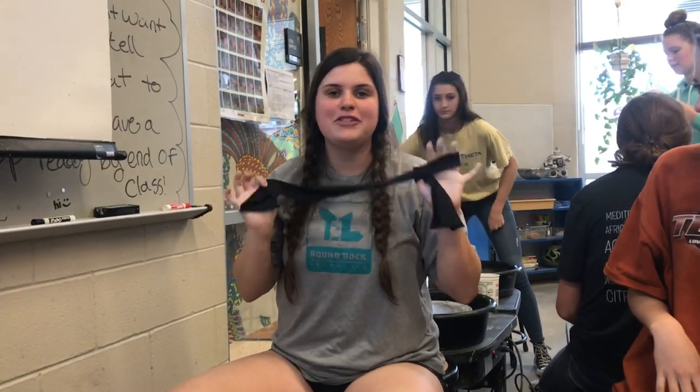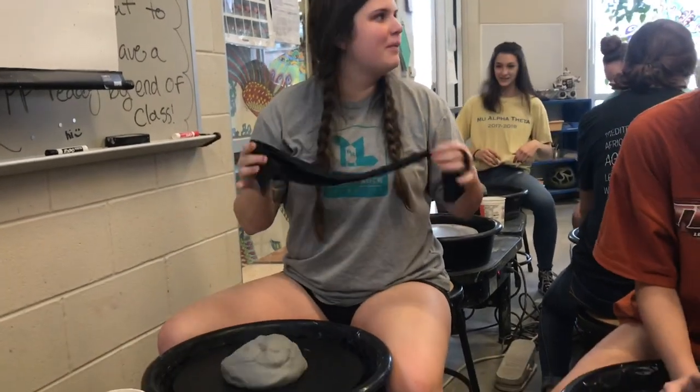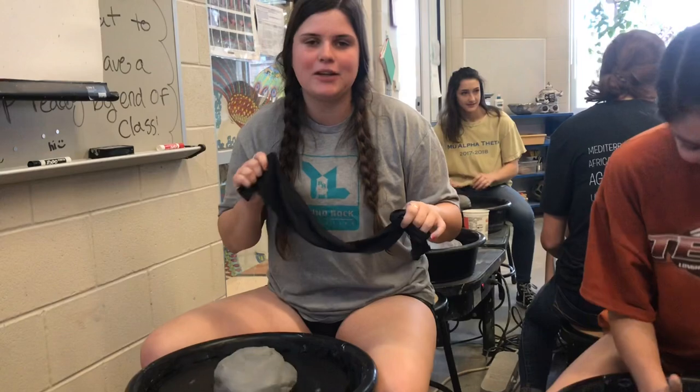So this is a blindfold. We're about to do a challenge. It's called the bird box challenge. I'm going to put a blindfold over my eyes and then I'm going to make this.